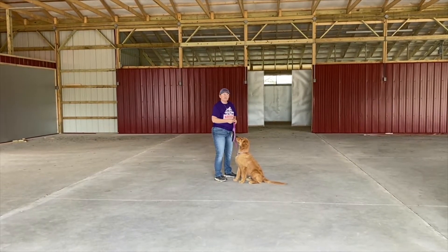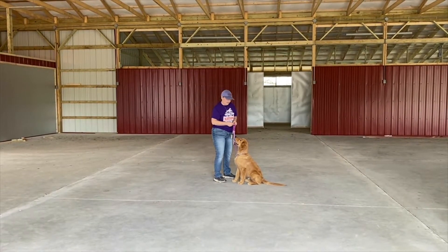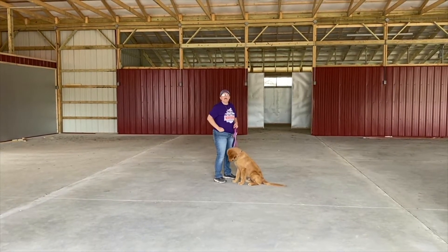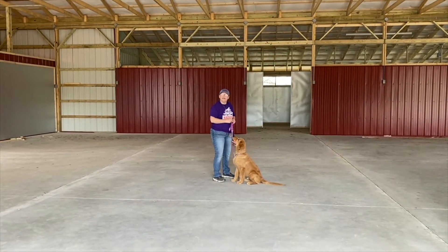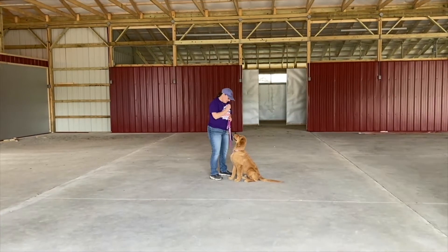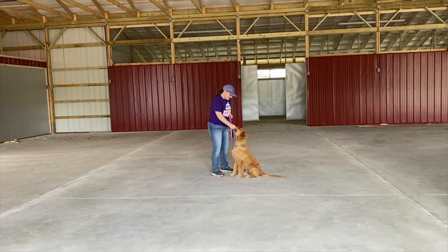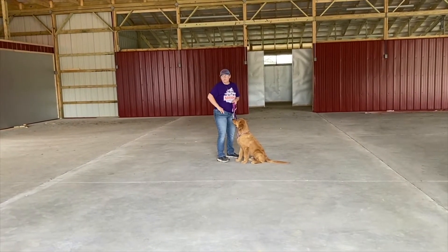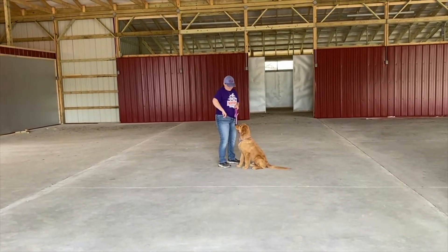What I want is one to three seconds of eye contact. Right before I give him that treat, I say 'okay.' And that is our release word, just to make sure that our dog knows he's done what was asked of him. He was a good boy, and now he gets his treat. Do you really want to do it again? Watch me. Good boy. Being a golden, he is always more than happy to do anything for a treat.